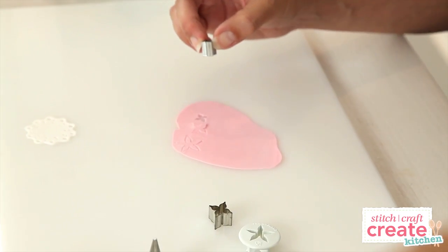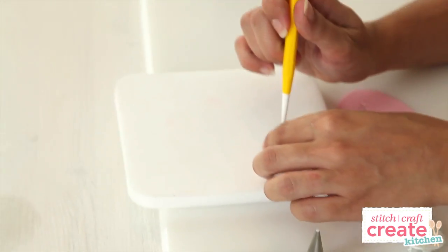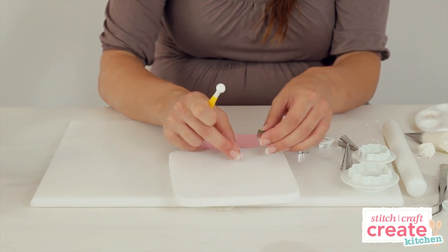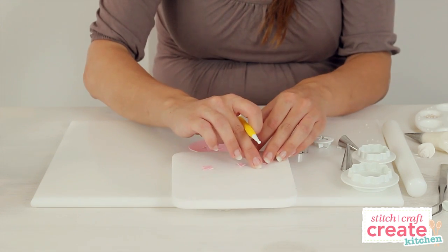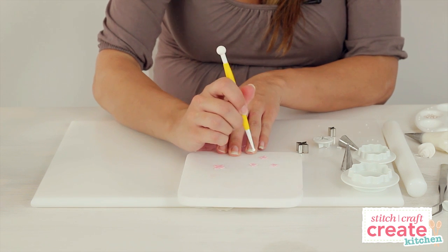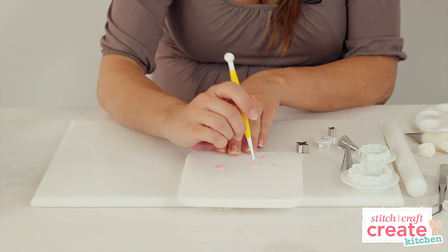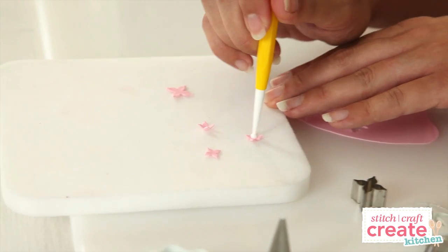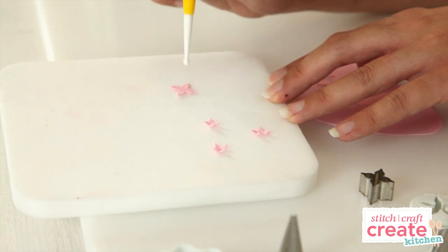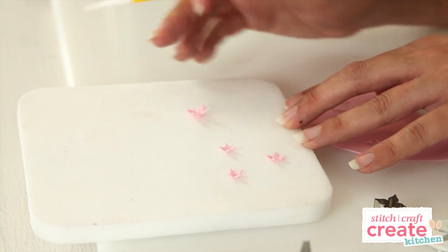Cut a few out and then place them onto a foam mat. You might need to use a little tool to poke them out. Once you've cut out enough blossoms, use a ball tool to shape them. Press the thin end of the ball tool very gently down into the petal to cup it up — the harder you press down the more it will cup up. Leave the blossoms to dry for a few minutes.